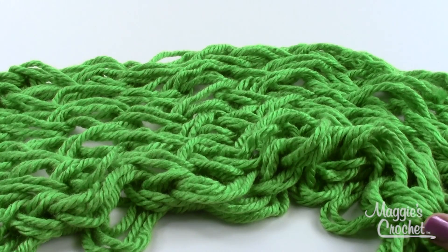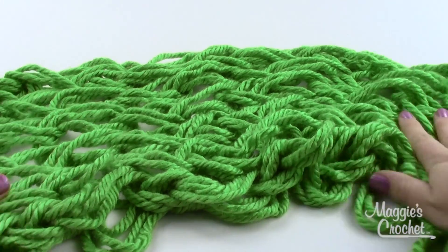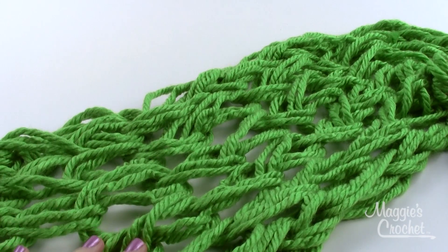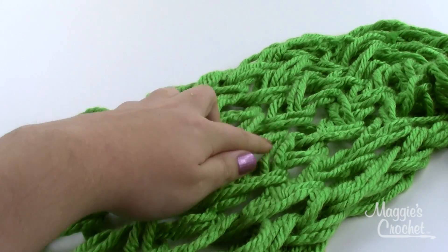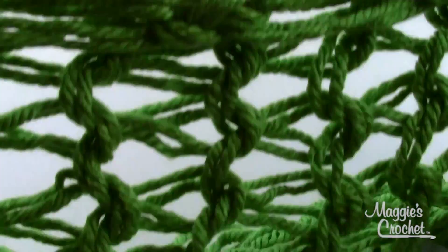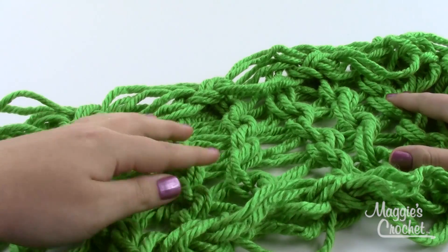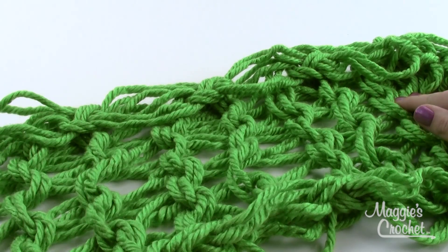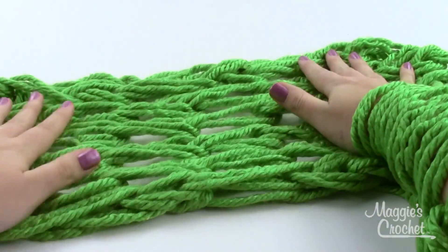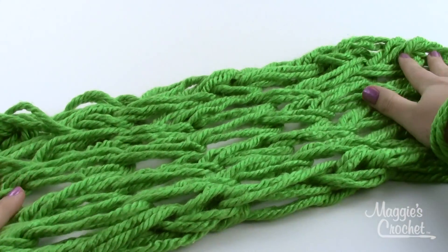I've used up most of my yarn and I'm ready to bind off. Here's a quick shot of the scarf so far — this side is called the knit side, you can see these V-shaped stitches. If we flip it over, these bumps are the purl side. Usually the knit side is considered the right side, so I'll flip it back over.